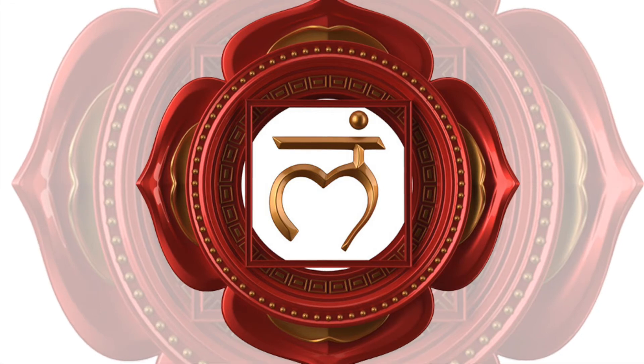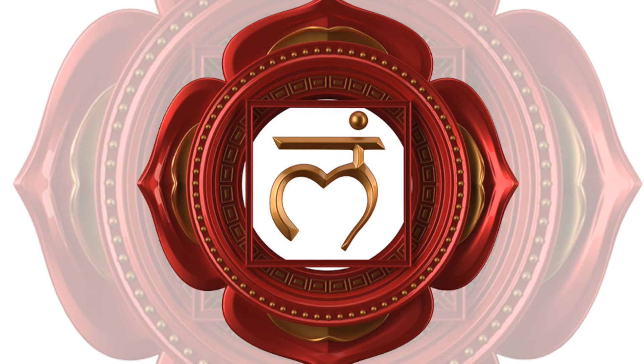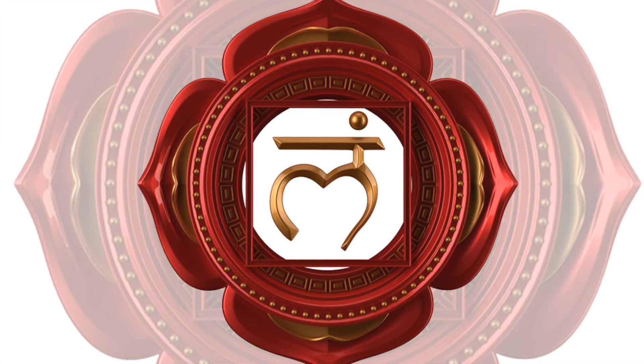While breathing, shift your awareness into the colon, anus, coccyx, prostate, and the final part of the genital area — where the Muladhara chakra resides.